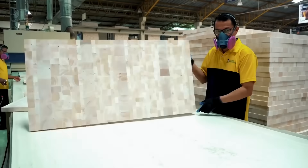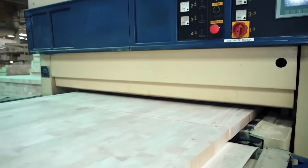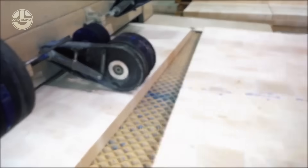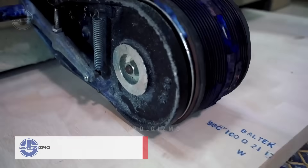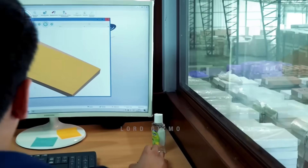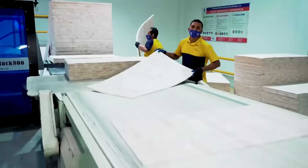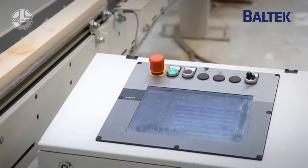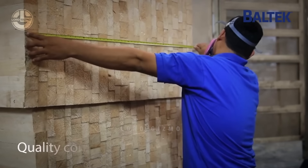Balsa wood isn't just for thin sheets — this versatile material is also cut into planks and thicker sheets for use in a variety of industries. To create even stronger and thicker slabs, multiple balsa sheets are glued together, forming solid blocks. These blocks are then cut into squares and, in some cases, glued together once more to increase strength and durability. This process results in lightweight yet sturdy sheets, perfect for industries like boat building, lightweight furniture, and wind turbine blades. After being cut and shaped, the wood is kiln dried to reduce moisture, further improving its structural integrity. The final product is ready for a range of uses, from construction and insulation to aerospace applications, where its strength-to-weight ratio is crucial.